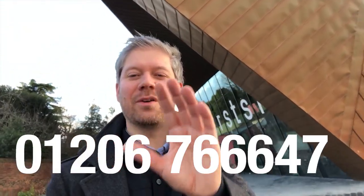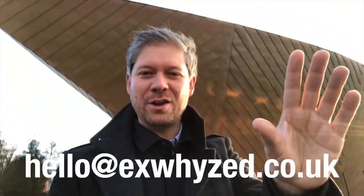Hello YouTube, thank you for clicking through. You're about to watch an informative new video from XYZ Print, but before you do, call 01206 766647 or email hello@xyz.co.uk. Those are the two best ways for you to get in contact with us about your next project.